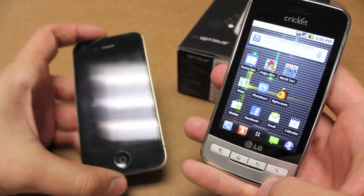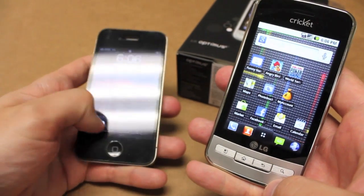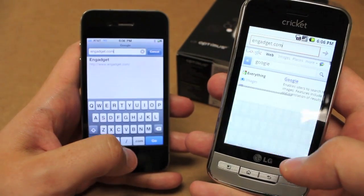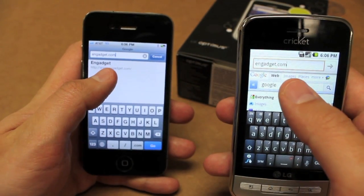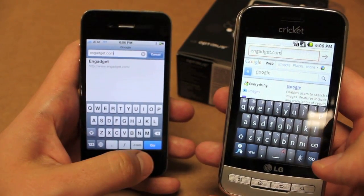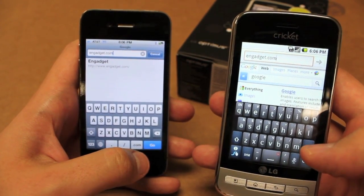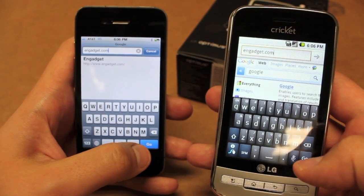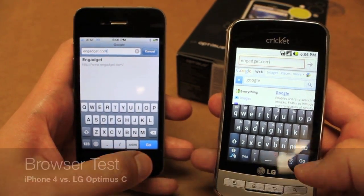So you're probably wondering what is the iPhone 4 doing here again? It's time for another browser test. I've loaded up the browser on both devices going to Engadget.com — neither have been there before and I cleared the cache on both. This one is running on the Cricut Wireless 3G, and the other is running on AT&T 3G. I'm going to try to press go at the same time and see what happens.